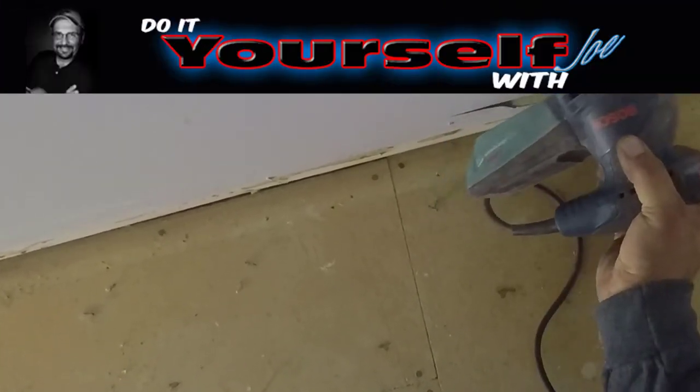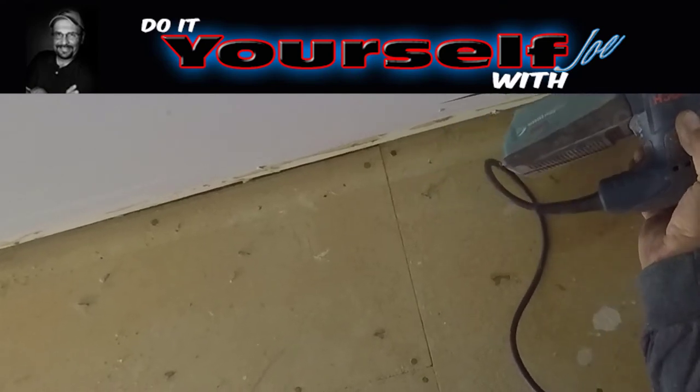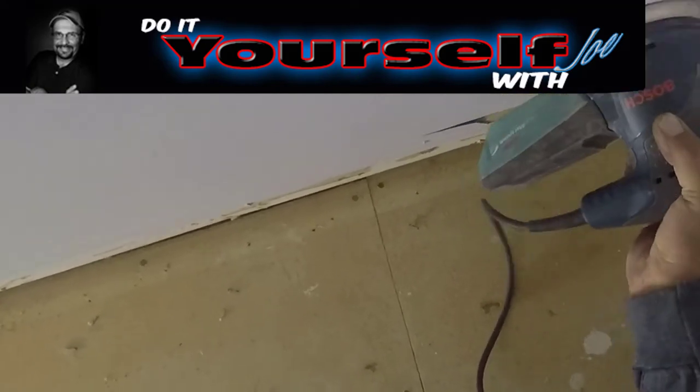In this video I'm going to show you what taping compounds to use to fill minor imperfections in the walls and small nail holes. I'm also going to tell you which ones to avoid.